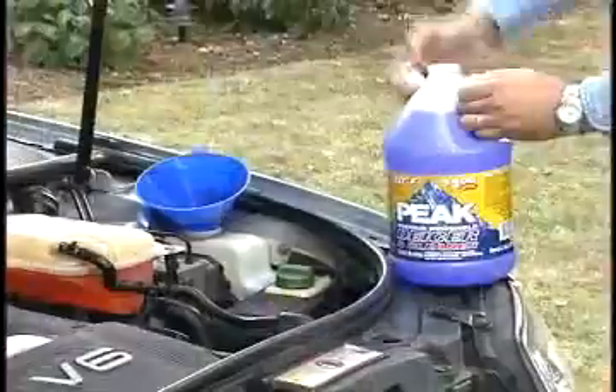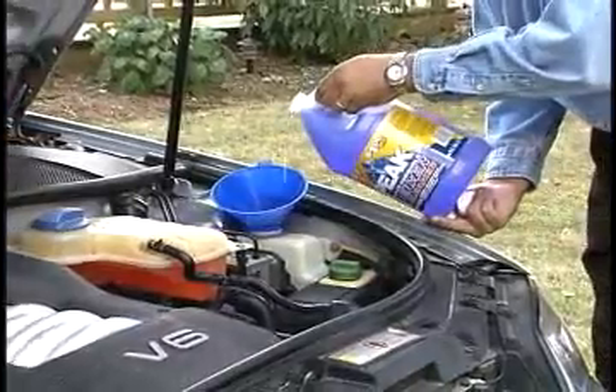Get the washer fluid. I know it's easy to take the hose and just fill it up, but reasonably, it makes a lot of sense to use washer fluid.